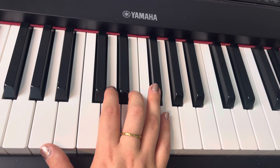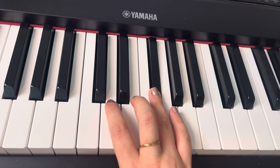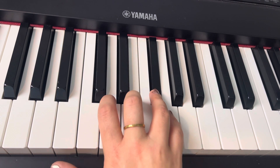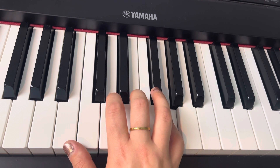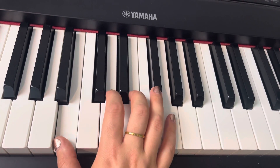Beautiful. One final time. And then you're going to drop back down and walk up. There we go. And then drop down to B — so instead of A, you're going to go up to B. And then skip.